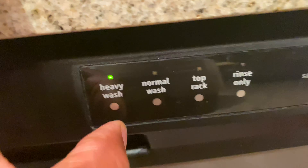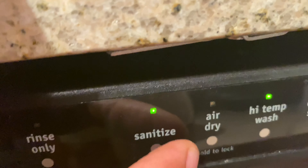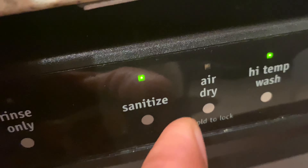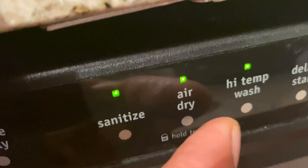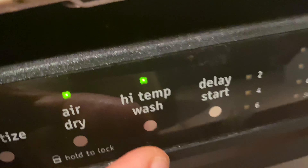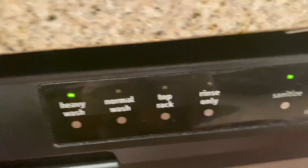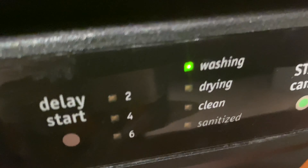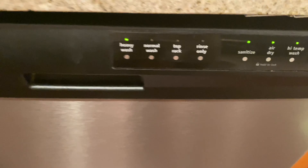I'm going to do a heavy wash. I'm going to make sure the sanitizer is on because that actually sanitizes dishes as well as really gets them clean — I suggest you do that. Air dry, high temperature, and I'm just going to go ahead and let this rock and roll. Starting it now, and it's washing. Let's see how this cleans when it's done.